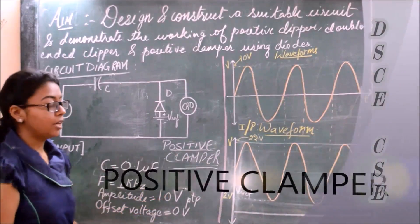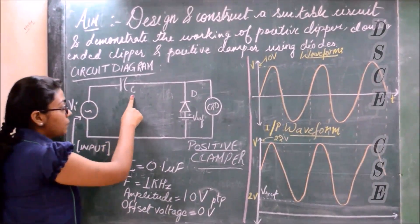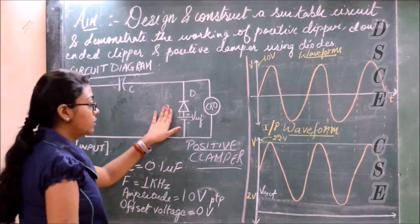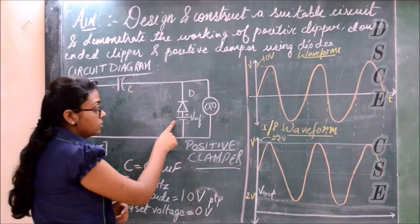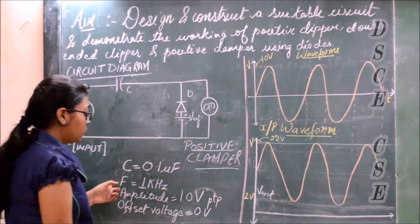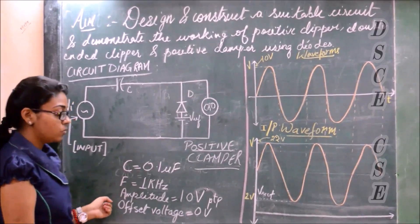Now let's see the working of the positive clamper. V is the input voltage, C is the capacitor — we will be using a 0.1 microfarad capacitor for our experiment. The diode will be connected in reverse bias to the circuit, along with the V reference and CRO for output. We will use 1 kHz frequency, amplitude of 10 V peak to peak, and output voltage of 0.